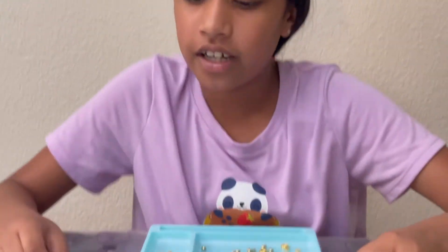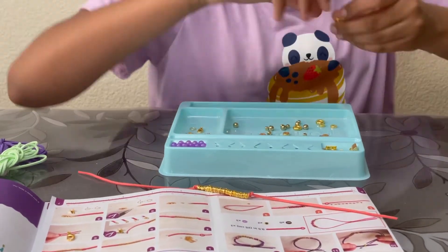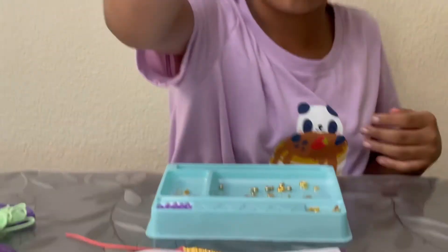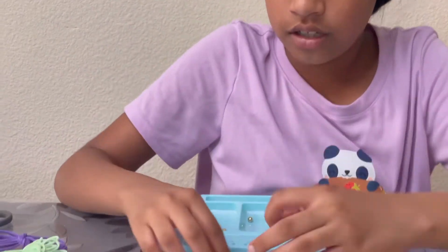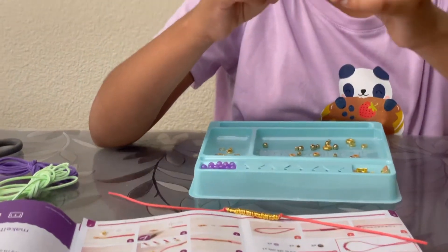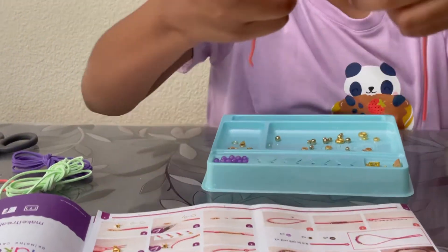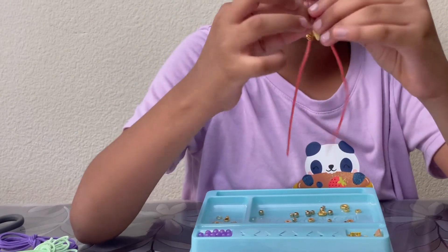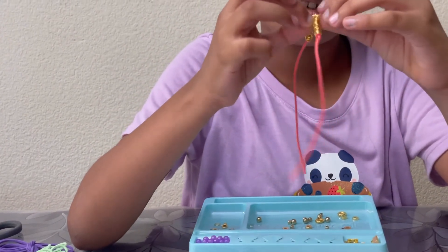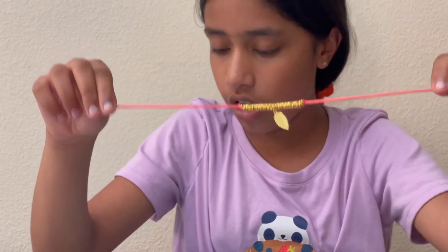All right, now you'll need the leaf charm and one of those big jump rings — I already went ahead and applied it on. You could use some pliers or just open it up and close it back. Now you'll have to open it up again and find the middle of all the gold stuff. I'd say it's somewhere around here.